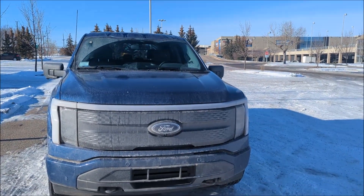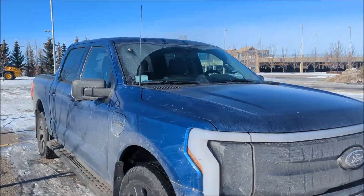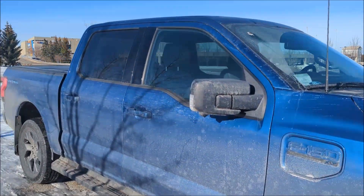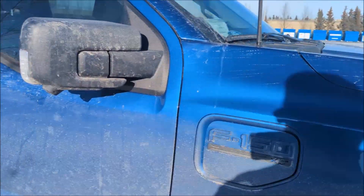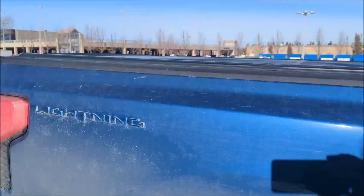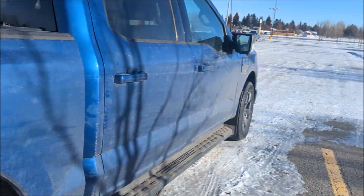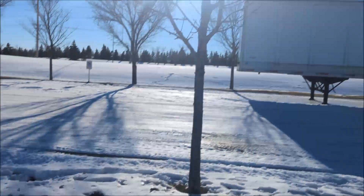My poor truck, look at it. It's just covered in dirt. It's very cold. You may not be able to tell this right now by looking — it's sunny. You're going to see some snowy video, but as you can see, this is a Ford F-150 Lightning. It's going to come on down to the Lightning.